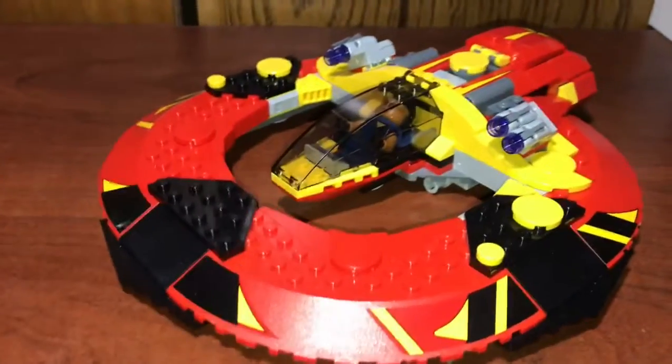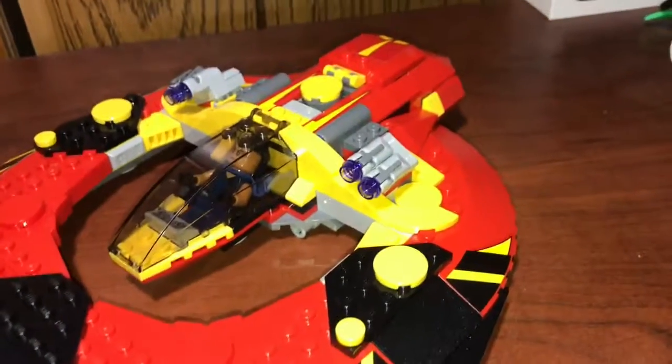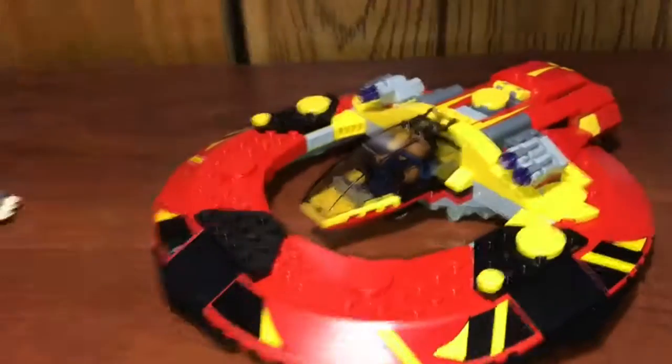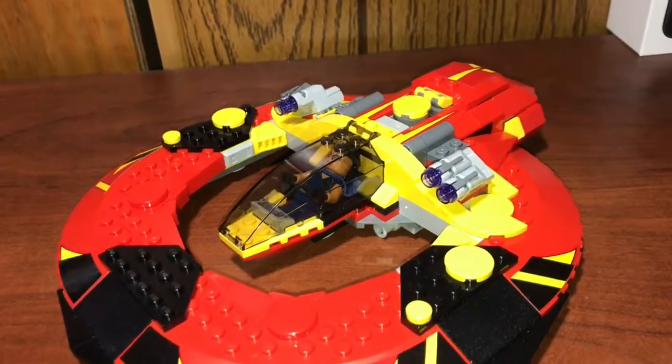But anyway guys, I like to thank you for watching. This is a really good set — if you were thinking about getting this one, definitely get it. But the Arena Clash is a whole lot better in my opinion. I like to thank you guys for watching. I'll see you guys later.